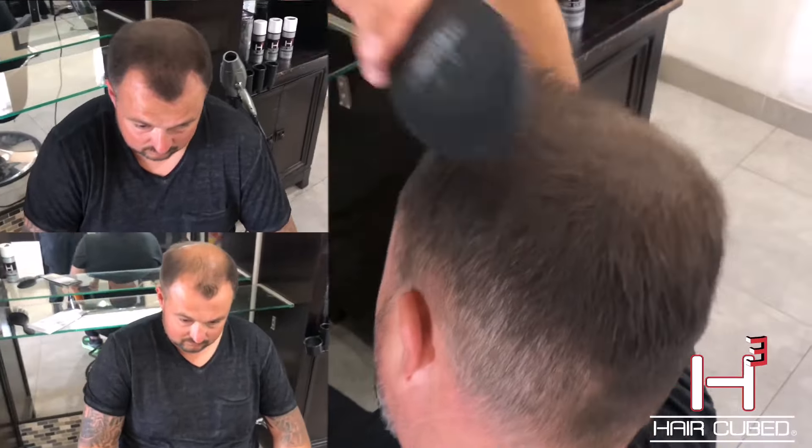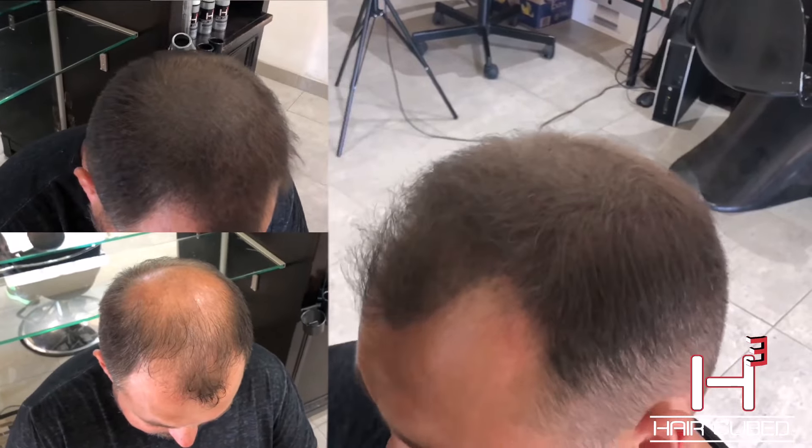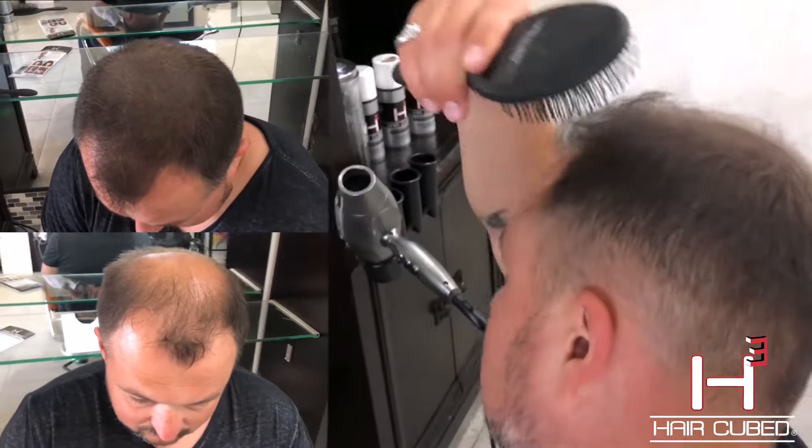All the ingredients in HairCube are FDA approved. This product has been on the market for a while now and it's great. Look at my — voila! I've got a full head of hair.